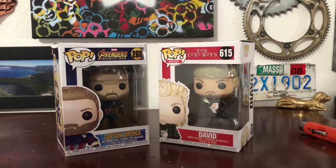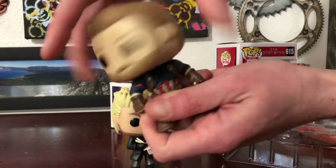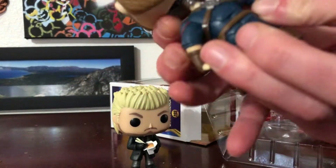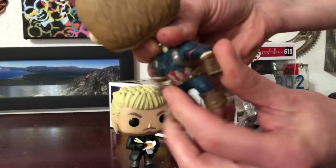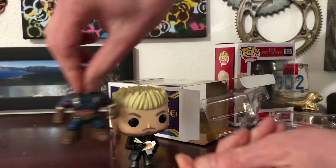Welcome back to the channel. Today we're going to do two custom pops — I'm going to make a Metal Gear Solid 2 version of Revolver Ocelot and Solid Snake. Solid Snake is going to be based on these two pops here: David from The Lost Boys and Captain America from Infinity War.